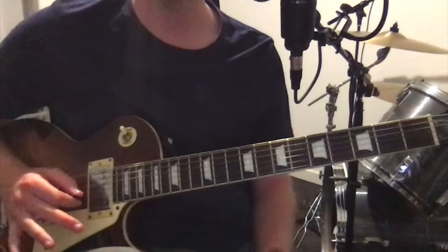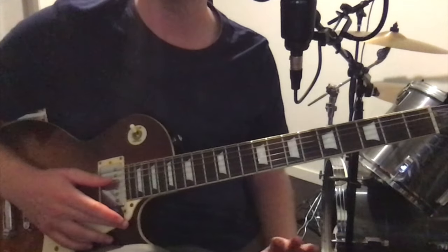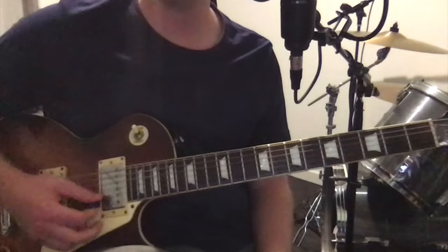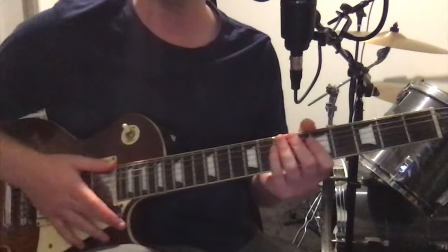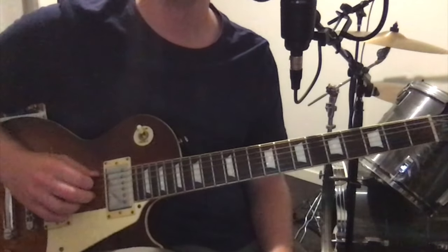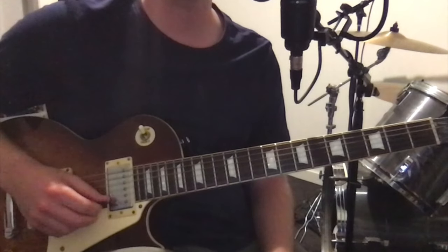So this song — it's got two guitar parts. I'll show you the second one later on; that's in a different tuning again. But this one is not in standard tuning. There's no capo or anything, but from low to high it's F, A, C, G, C, E.